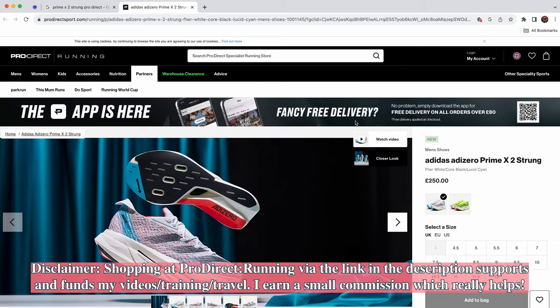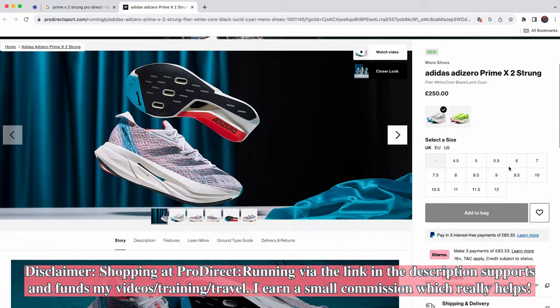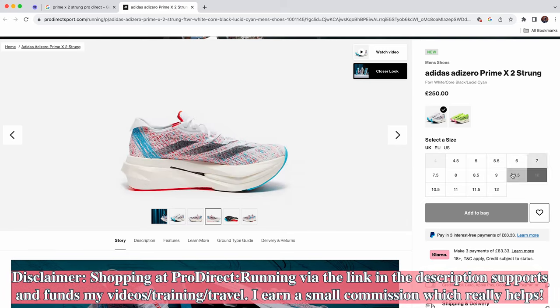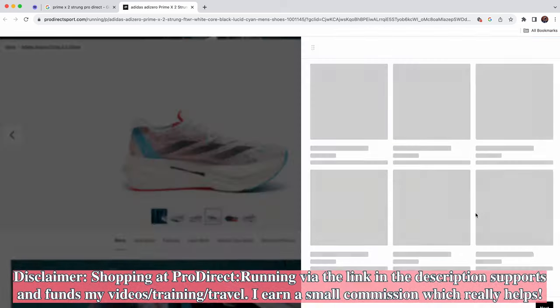Anyway, let's get into what you clicked on this video for - the new Prime X Strung 2 from Adidas. I was very kindly sent this pair by ProDirect Running, the sponsors of today's video. If you'd like to pick up the shoes you see in today's video, they're available on their website and I'll leave a link down below. These shoes cost 250 pounds, so I'm very thankful to the guys at ProDirect for sending me a pair.